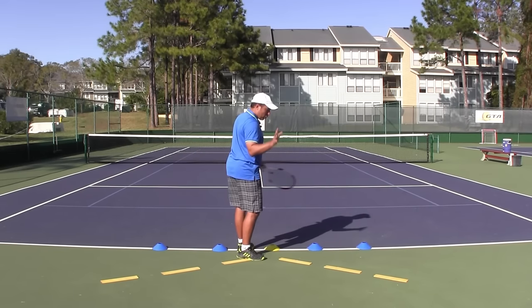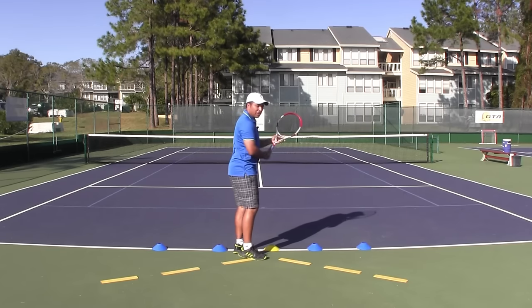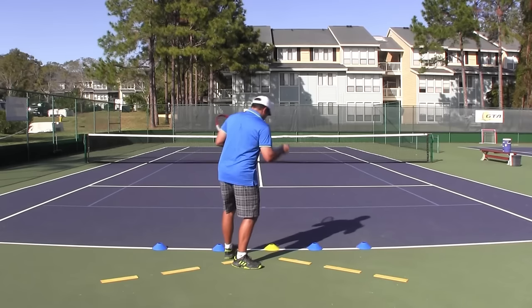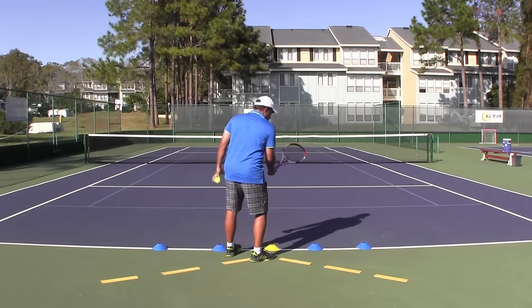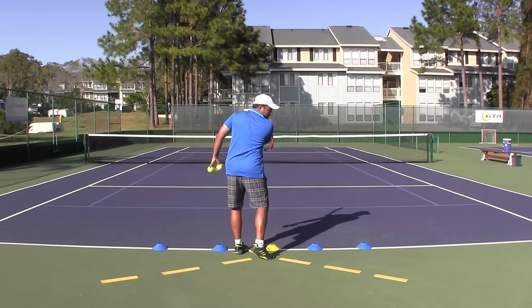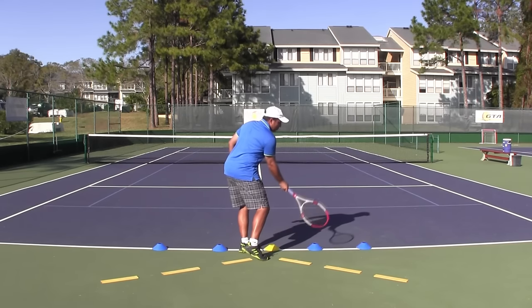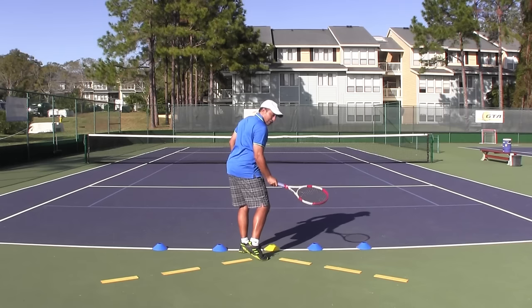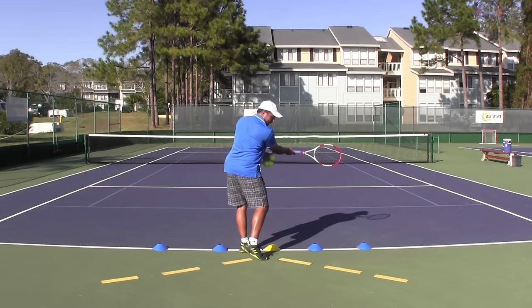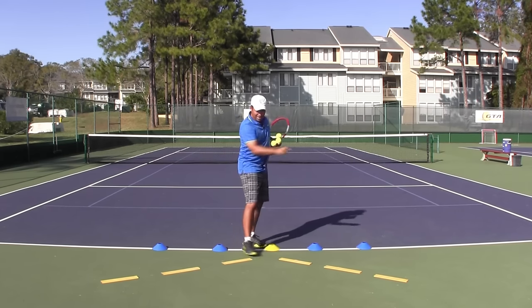The distance will definitely impact your swing path, and what I want you to get from this is that we always want to have an inside-out swing path to contact, which we can't really achieve unless we distance properly. The inside-out swing path is a path where you start close to the body as you begin moving to contact, but then as you swing to contact you're going out — from the inside, close to the body, to the outside. You can only maintain this proper swing path — where the elbow is still visible right after contact — if you have the proper distance to the ball, outlined with these yellow lines.